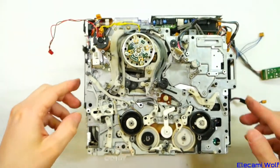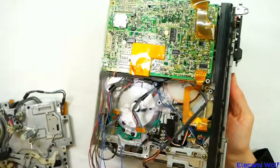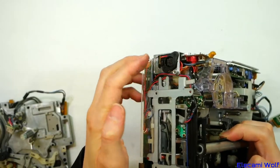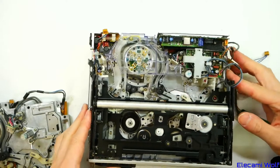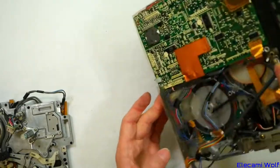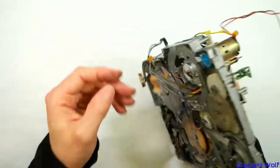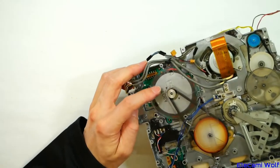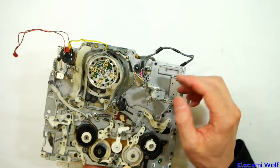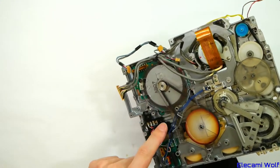Here's a National/Panasonic version of that using the smaller head. It's still built into a machine where the camera section goes there — this works as a standalone VCR with an adapter for video input rather than from the camera. Stripped down to the barest parts: small head, capstan with a brushless motor, belt driven over to the idler for the reels. There's a loading motor that moves a few things around with a sliding part and the mode switch.